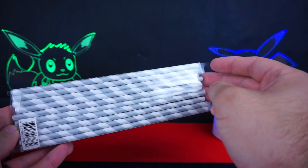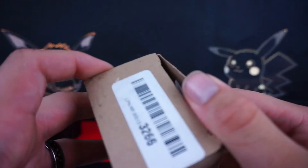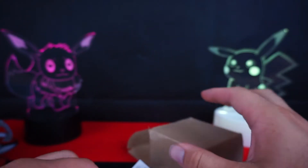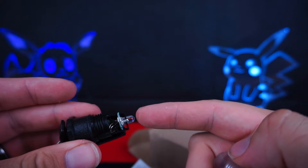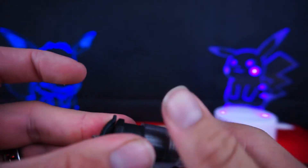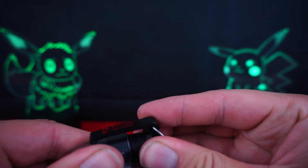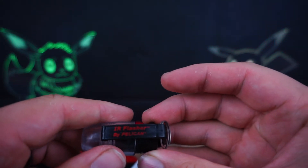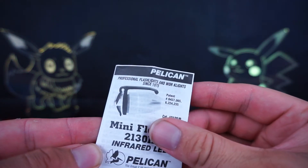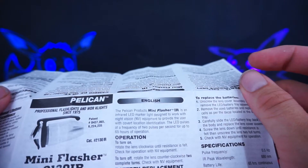We have some paper straws — man, don't you love this movement of turning all our straws into mush. And we have a cardboard box — what is in this box? Just dump it out. It has a light in it and there's a spring, room for a battery. Oh yeah, so the battery goes in there and this thing lights up.